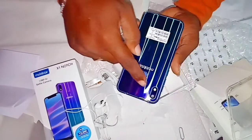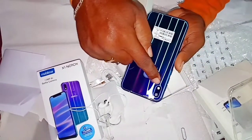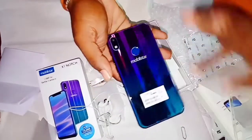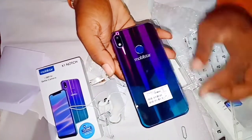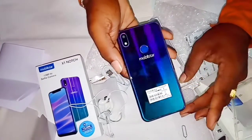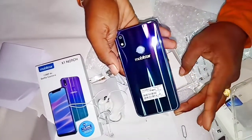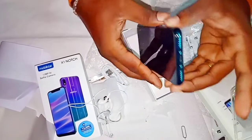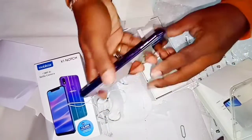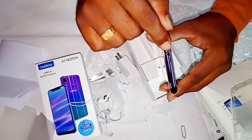This is a mobile device. Here is a light sensor and here is a fingerprint sensor. This is the Mobistar brand. This is a gradient color. This is a charging port and this is a headphone jack.